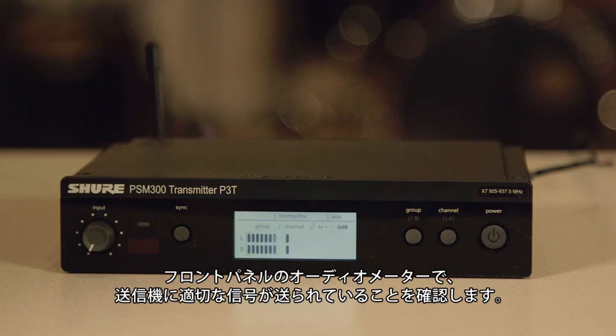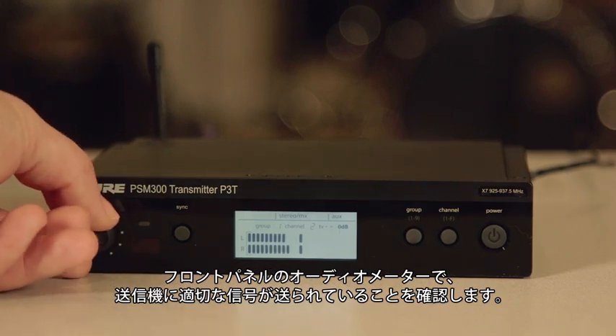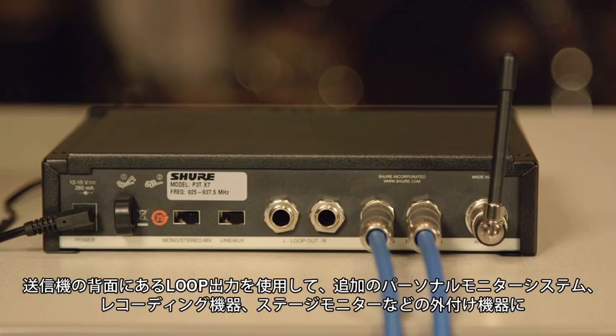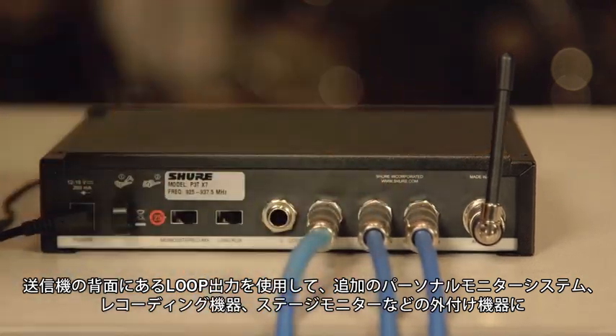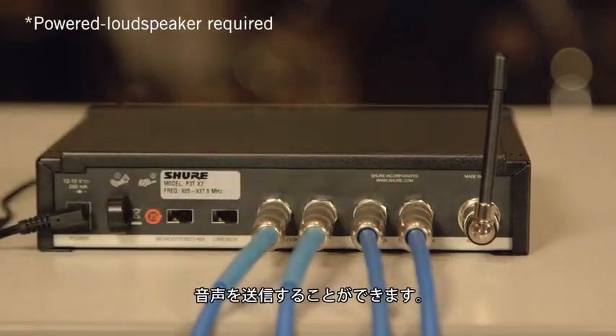Check the front panel audio meter to ensure adequate signal is being sent to the transmitter. Use the gain knob to adjust as necessary. You can use the loop outputs on the rear of the transmitter to route audio to other external devices such as additional personal monitoring systems, recording devices, or stage monitors.